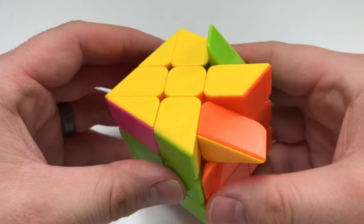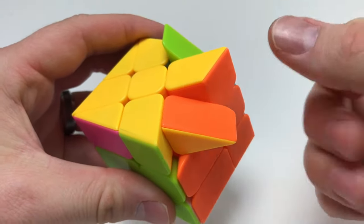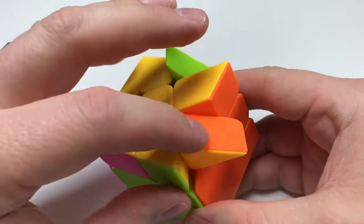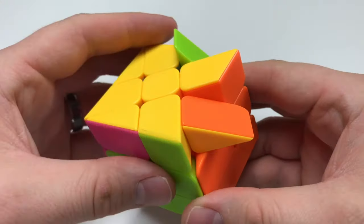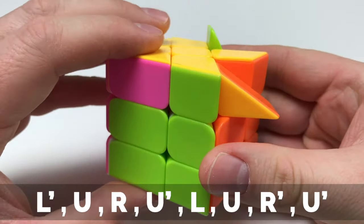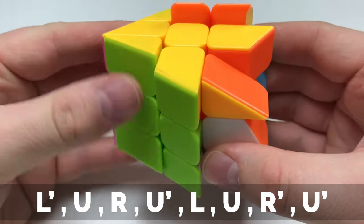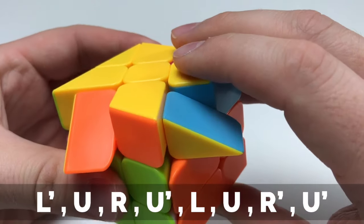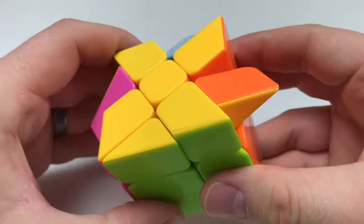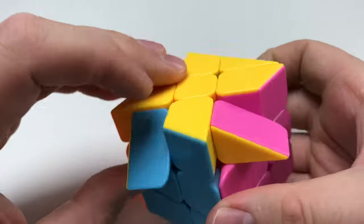This step is going to be essentially orienting all of these corner pieces. The last step is going to be permutating. This one is already in the correct orientation, just not rotated correctly — it's placed properly. I'm going to hold it to the bottom right and perform this algorithm: L prime, U, R, U prime, L, U, R prime, U prime. That actually got everything where it needed to be. The green's in place properly, orange is here in the correct place, blue is in the correct place, and so is pink.